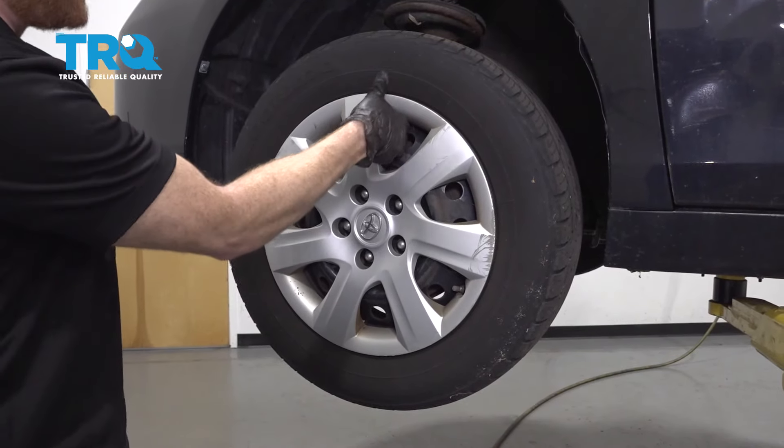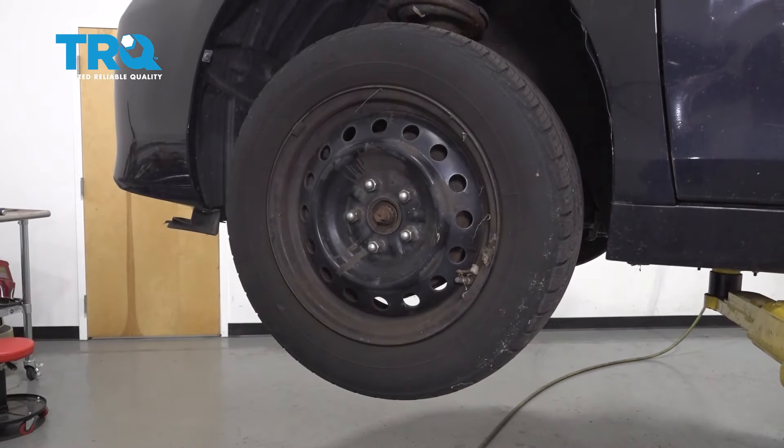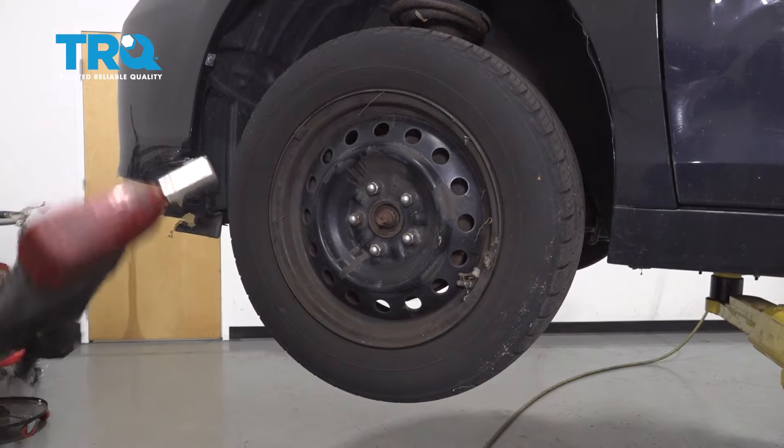After that, we're just going to go ahead and remove this hubcap right here. You can gently pull on it. Set that aside and then remove all five of your 21 millimeter lug nuts.